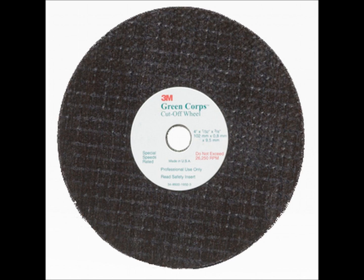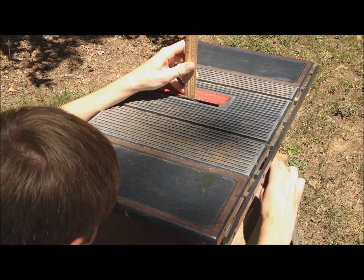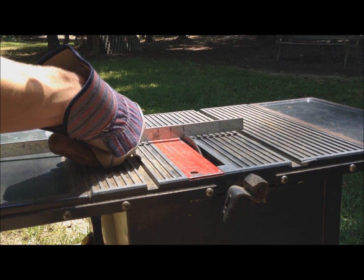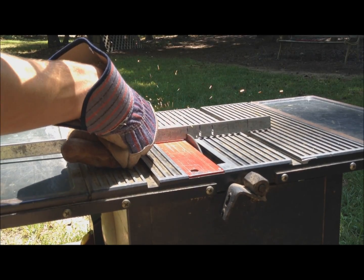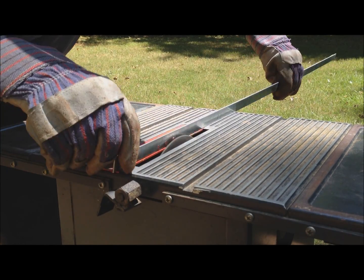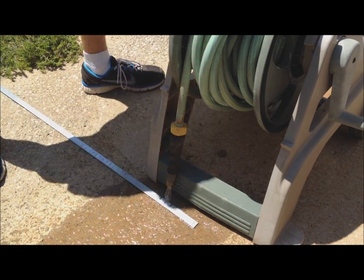Next, use a cutoff wheel on a table saw. Adjust the height of the blade until it will cut halfway through the metal, then cut through the three center marks. There may be thin splinters of metal sticking off from the cut — you can remove these with the cutoff wheel. Then cool the metal with water.